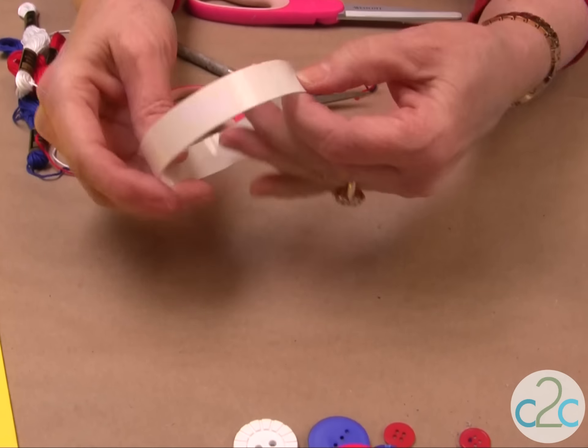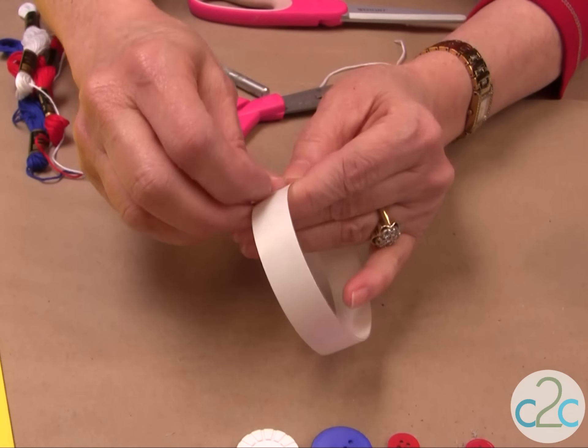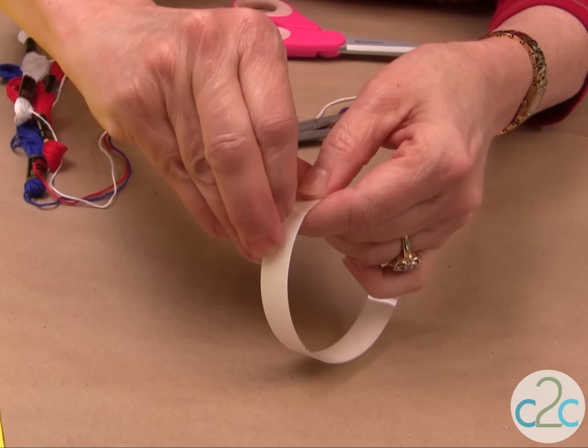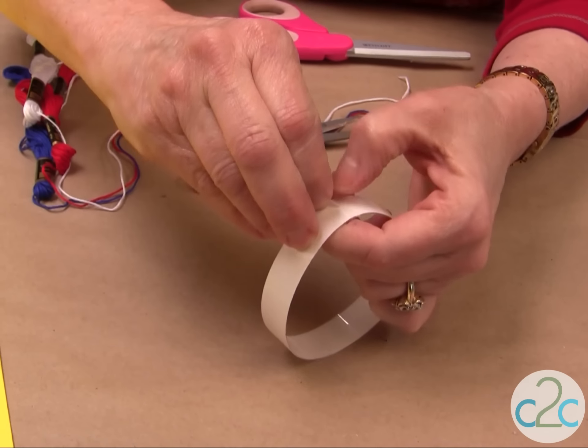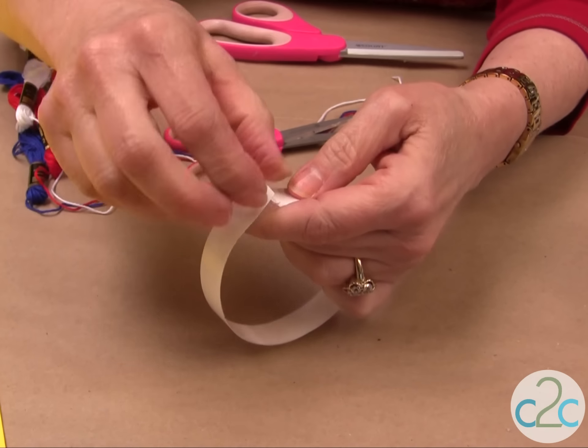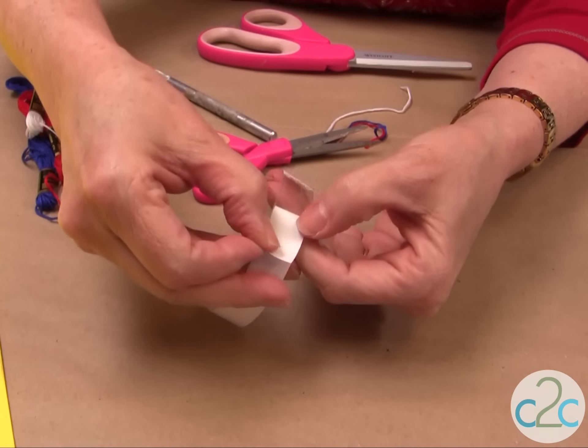Now the fun begins. Pull up the background to the liner, and there's your sticky tape. Don't pull it all off — only pull a little at a time.